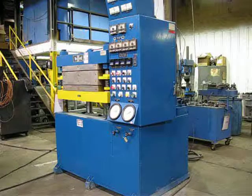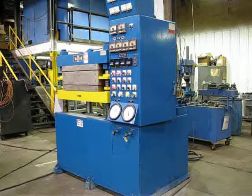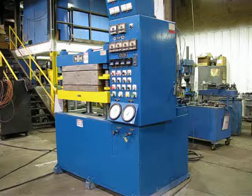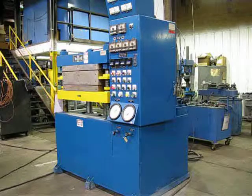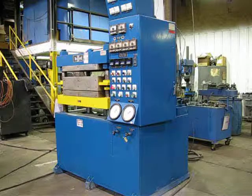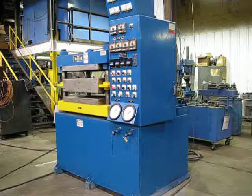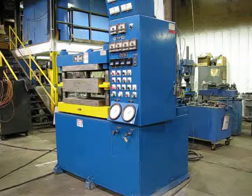The press is in auto. That was low pressure — low pressure timed out, now it's going into high pressure. Once that timer times out, it'll decompress and open back to the open position where it will shut off. The timer's timed out now — press opens to the open position and shuts off.